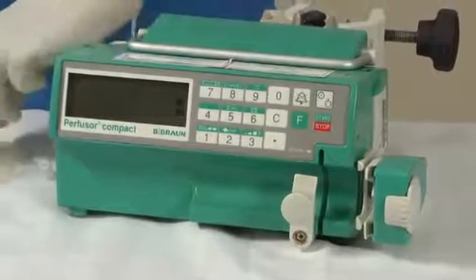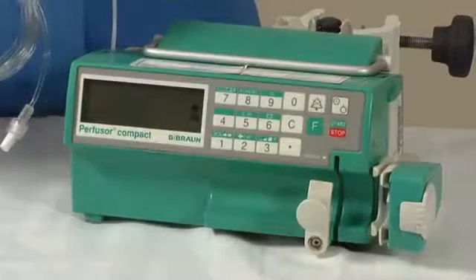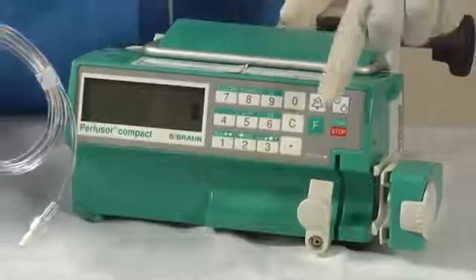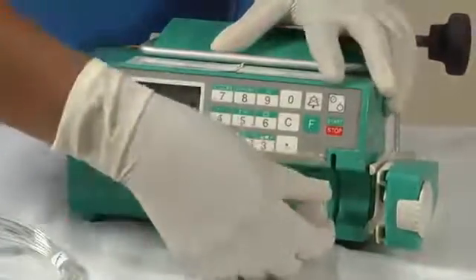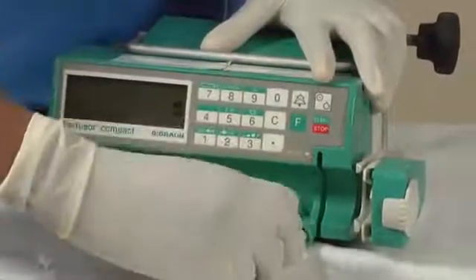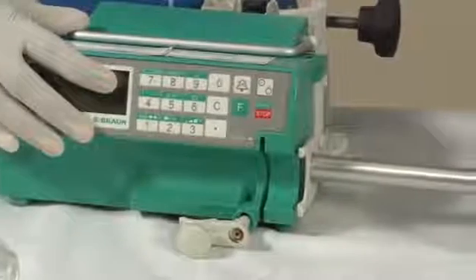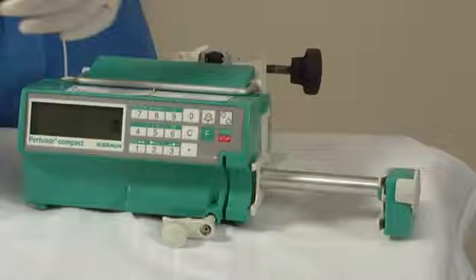Now take the previously prepared syringe which is filled with the drug solution. Before we insert the syringe into the pump, the two locks should be released. The front lock should be turned by a quarter circle to the left side, and the side lock should be lifted and the arm pulled out so that we can put the syringe into the pump. After opening both the locks, the pump will look like this.